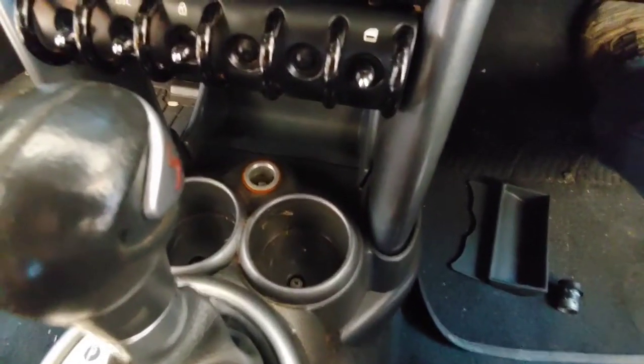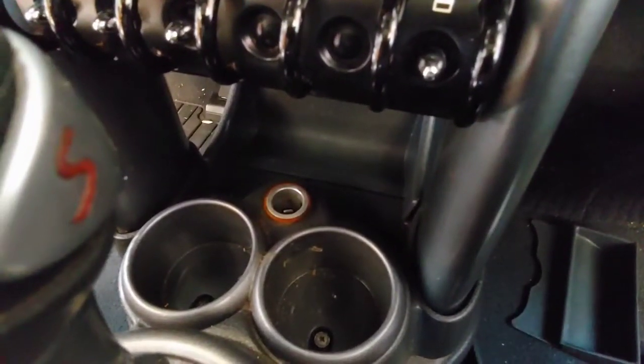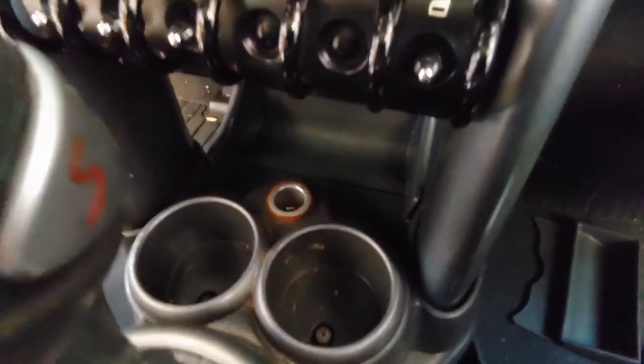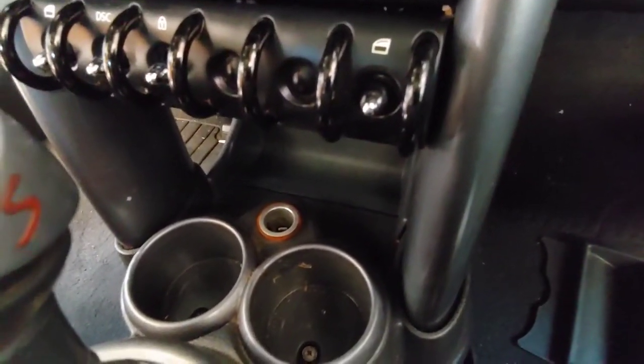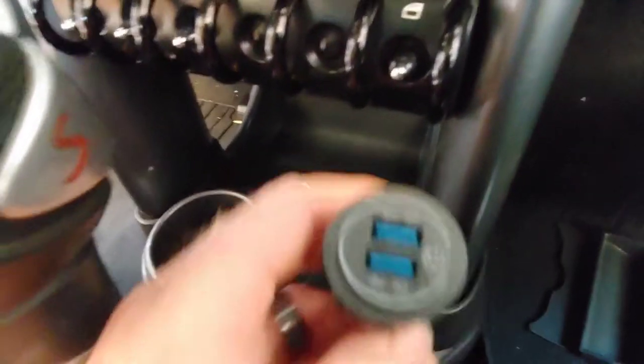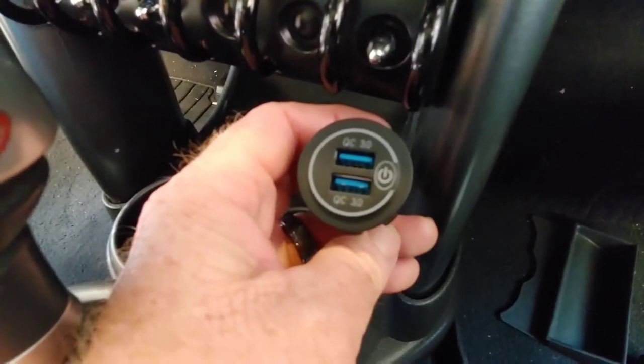Welcome back. Today, project one of the Mini Cooper S — we're going to be changing out the cigarette lighter for a dual USB. So we're going to replace the cigarette lighter with dual USB. This is really cool.